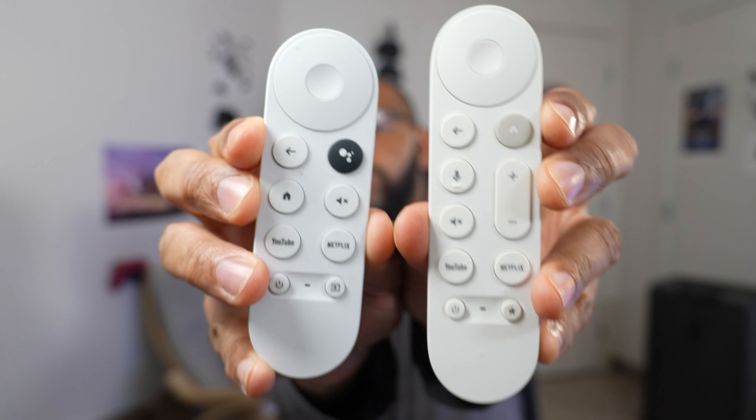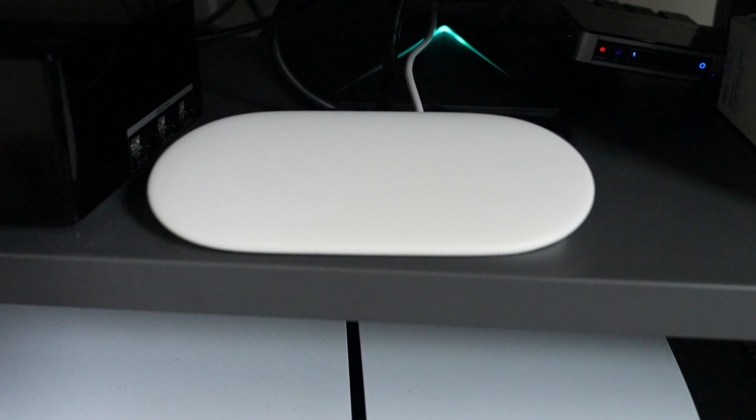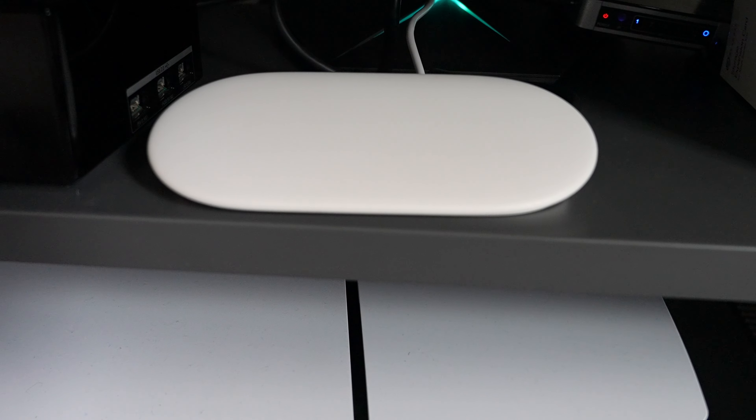It's a little bit longer of a remote too, so it feels a little better in the hand overall. That's where I think one of the key improvements has been. Now, the next biggest change is the TV Streamer itself, which is now a set-top box and no longer a dongle like we saw with the Google Chromecast.